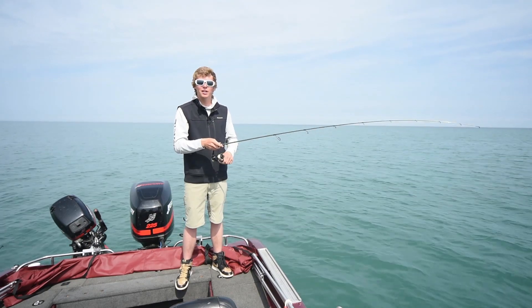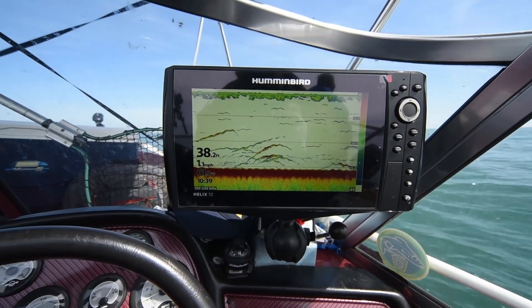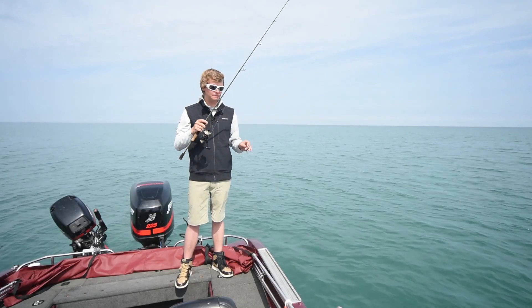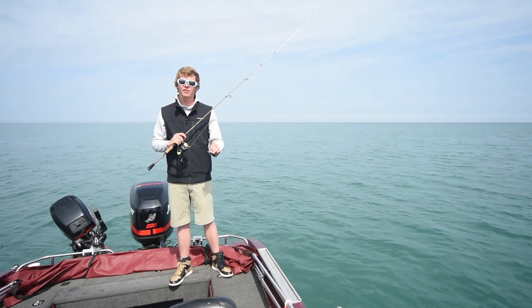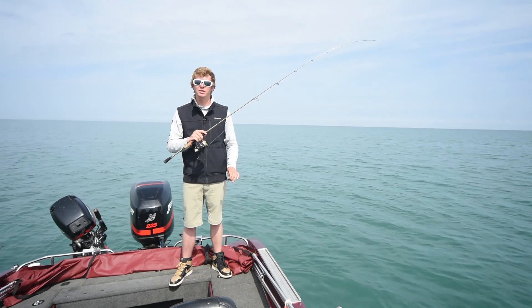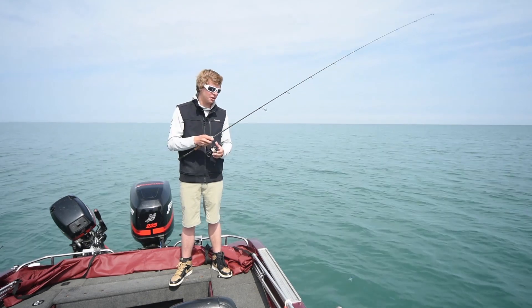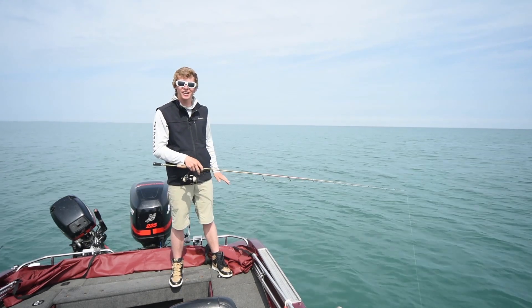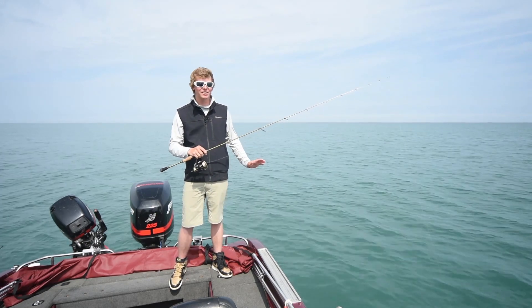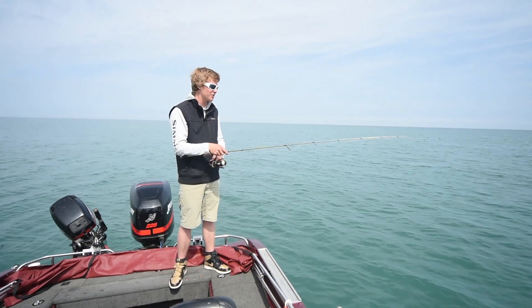Another technique I really like requires being on your electronics. You're actually working over humps, break lines, points, stuff like that. I like to look for maybe 15 feet or deeper when you're vertical jigging. Go over these areas and see if there's fish on it. If you're marking fish, just drop down. I actually like to jig right beside the transducer — I can see my jig on there, I can see the fish, and sometimes I can even watch them come up off the bottom when you hook them.